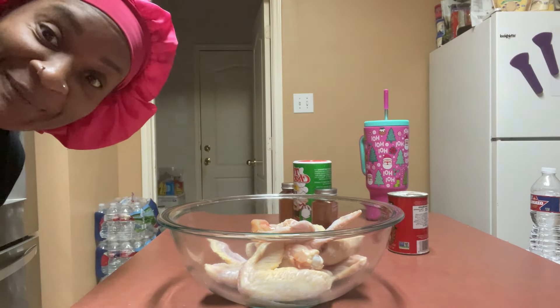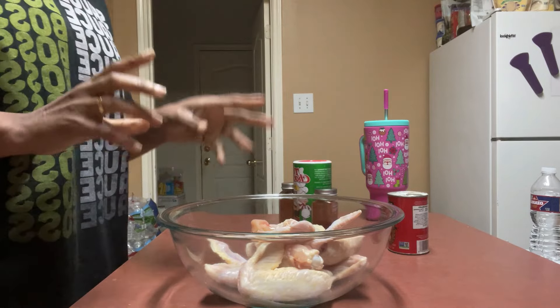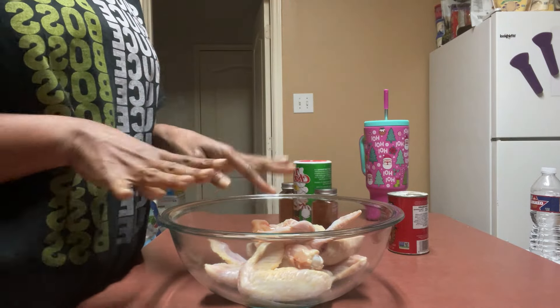What's up, y'all? What's the deal? So we are having wings today — homemade garlic Parmesan wings.